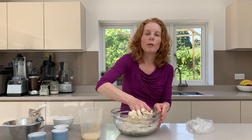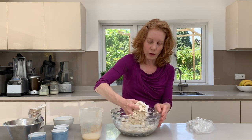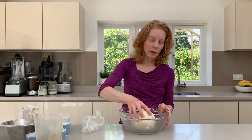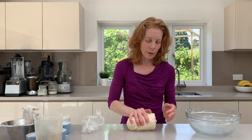We do this same technique when we're doing our scones, which you can find on the YouTube channel as well. So don't over-wet the dough. Once it's come together it should form a nice soft, slightly springy dough.